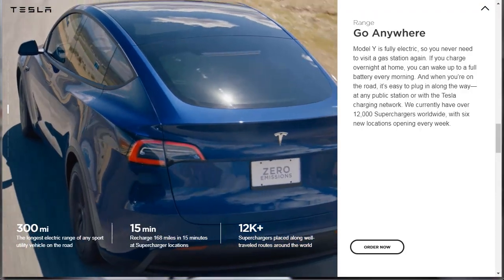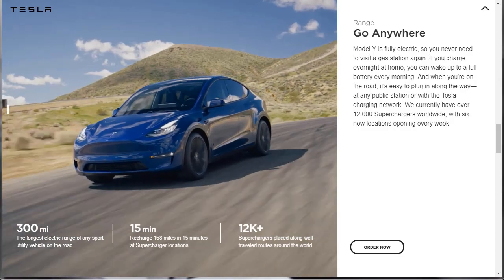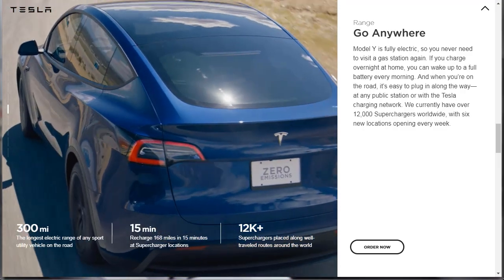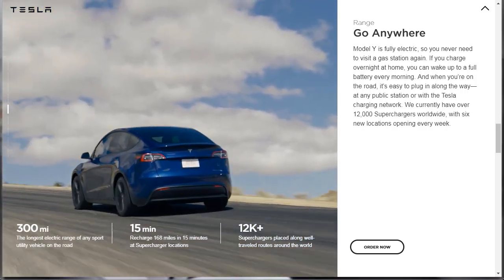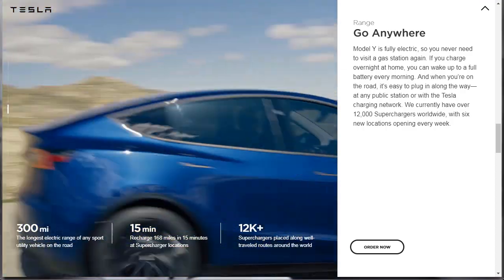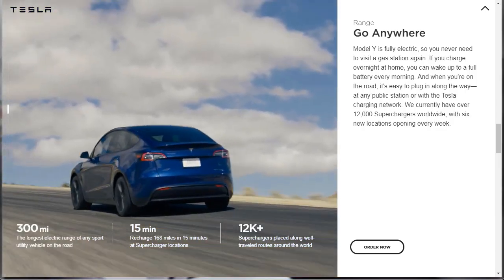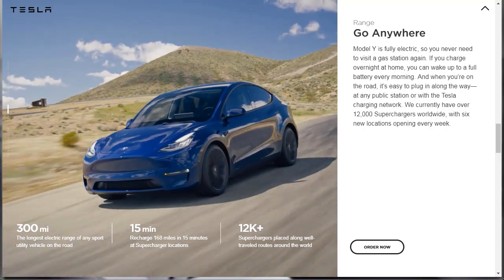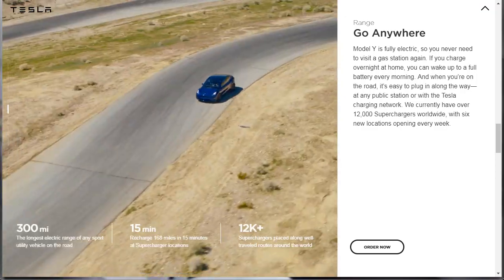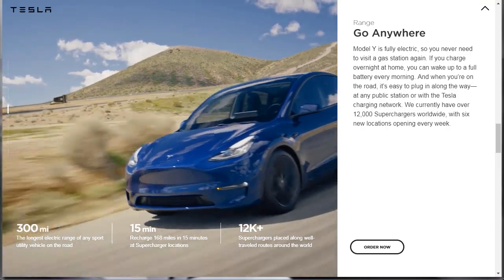Let's learn about the range of the Tesla Model Y. It says Model Y is fully electric, so you never need to visit a gas station again. If you charge overnight at home, you can wake up to a full battery every morning. When you're on the road, it's easy to plug in at any public station or with the Tesla charging network — they currently have over 12,000 superchargers worldwide, with six new locations opening every week. They tout 300 miles — the longest electric range of any SUV on the road — and you can recharge 168 miles in just 15 minutes at supercharger locations.